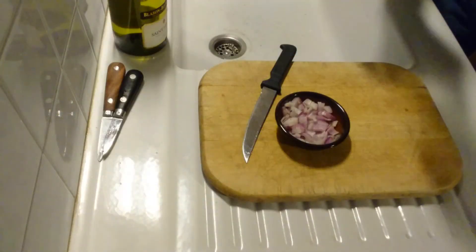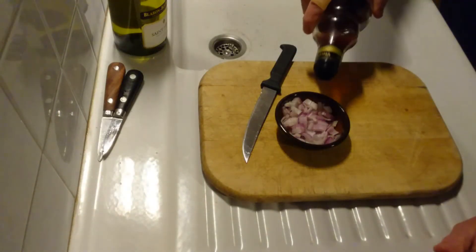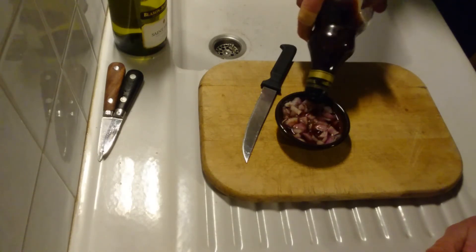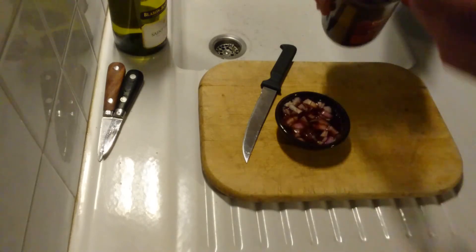There we go. A little bit of red wine vinegar — top up a little dish — and there you go.